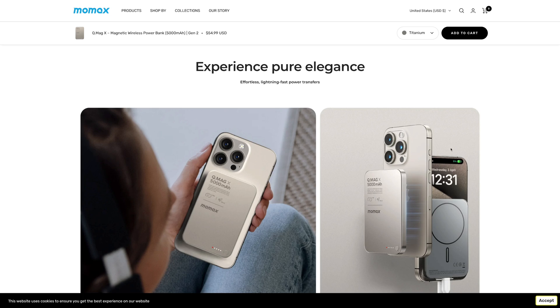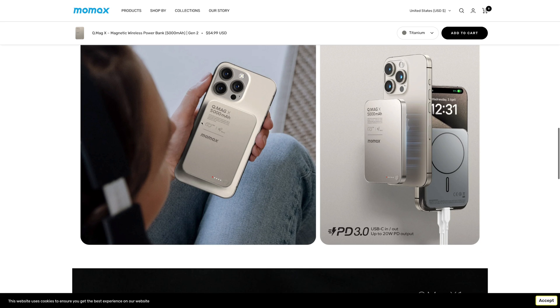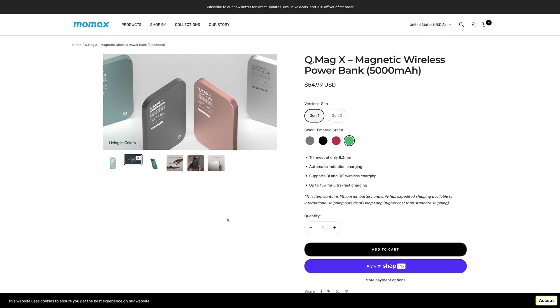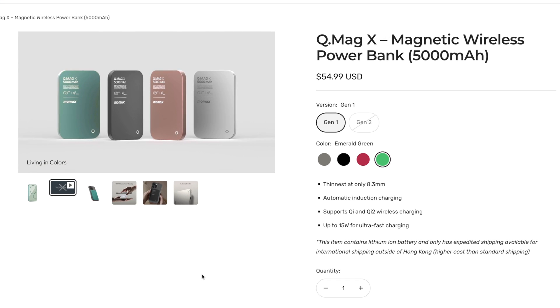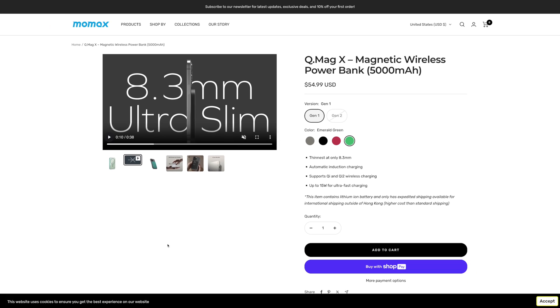All that being said, if you've used MagSafe battery packs that are not Qi 2 or Apple's, you're probably used to the heat and maybe you don't care. The QMagX looks great — the first generation model comes in multiple colors and multiple sizes, including double the capacity at 10,000 milliamp hours. It is thinner than Apple's MagSafe battery pack, so it's super compact. There'll be an Amazon link down in the description, but just remember: this is regular old MagSafe charging — no Qi 2, no 15 watt charging.